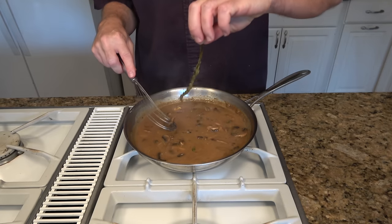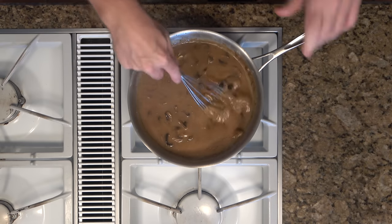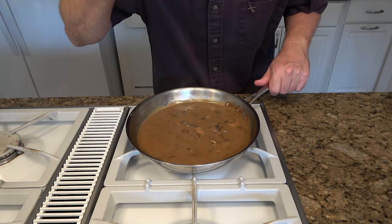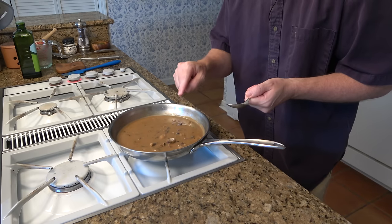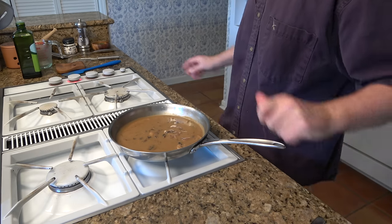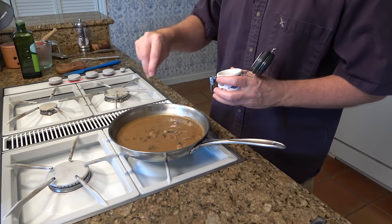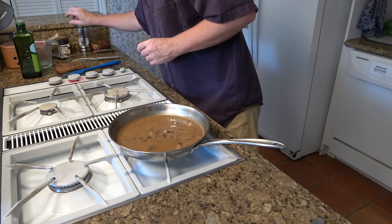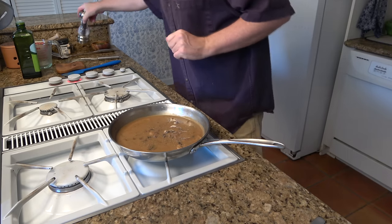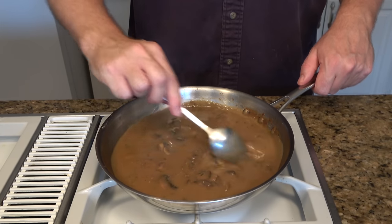We can remove the sprigs of thyme. Take a taste. Delicious — rich taste from the mushrooms and the brown gravy. Comfortable, soothing, very hearty type of gravy. Now adjust the seasoning a little bit: add a dash or two of salt and a little bit of black pepper. Grab the spoon and bring it all together. Perfect.